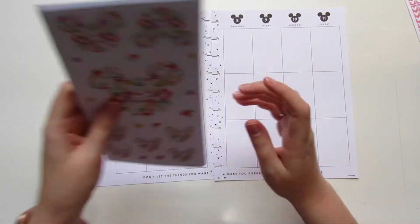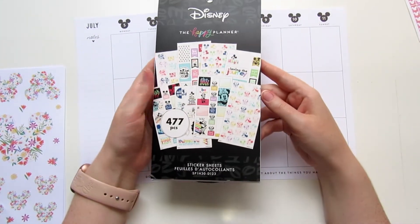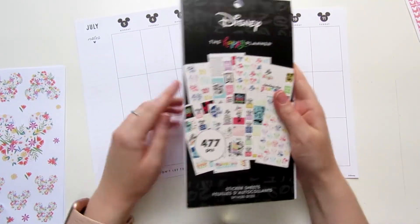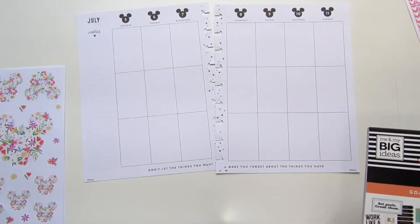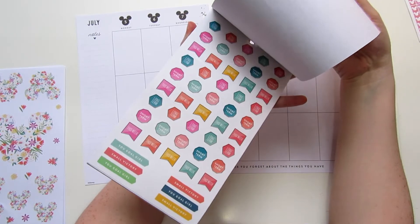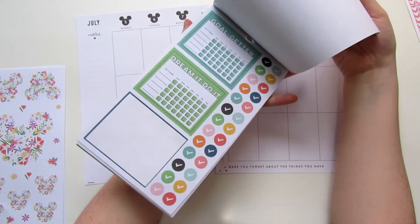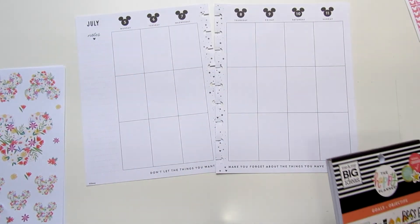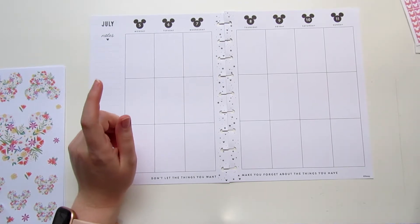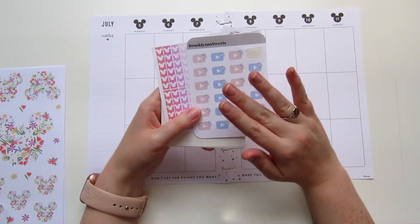I'm going to be using the stickers from the Be Happy Box and also pulling in some stickers from the new color block sticker book that came out. I think Robin might also be using this book, so I'm really curious to see if our spreads come out looking similar. The other sticker book I'll be pulling in a little bit later is the Goals sticker book — one of the newer ones from the Happy Planner. I love it; it's super fun with short-term, long-term goals and really fun quotes. So I'm making a spread from a bunch of different books today.